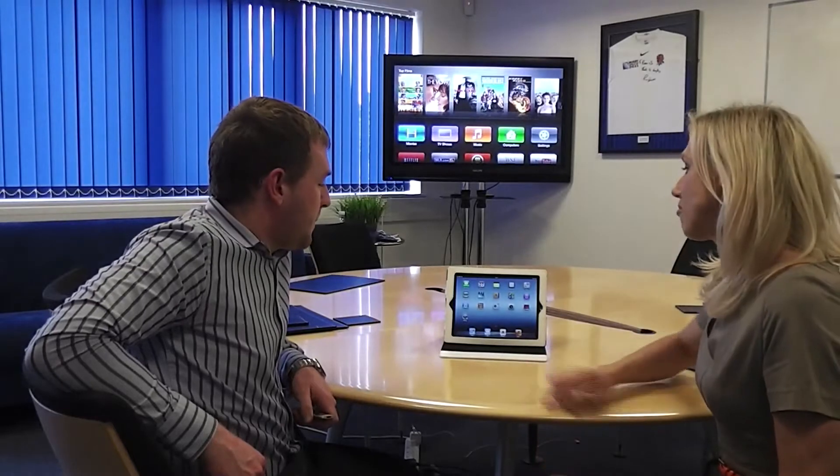Hi, I'm Amanda from Izzy J and I'm with Alex from Active Digital, and he's going to show us how to use mirroring from your iPad to your Apple TV. So Alex, how does it work?